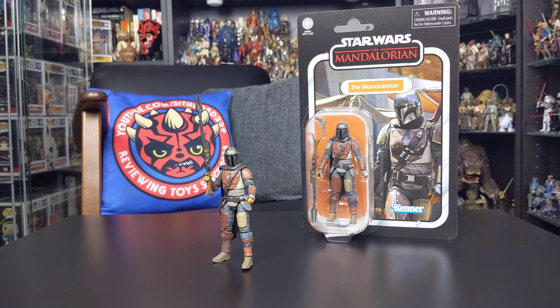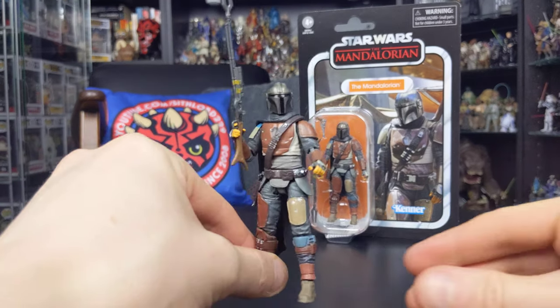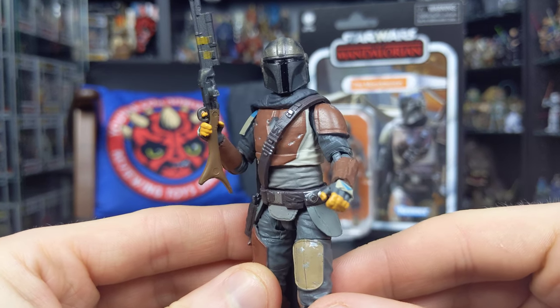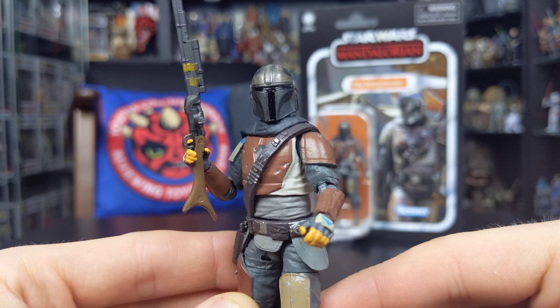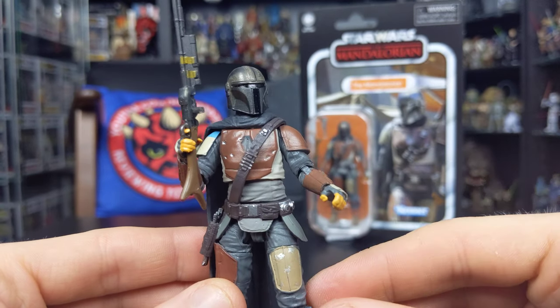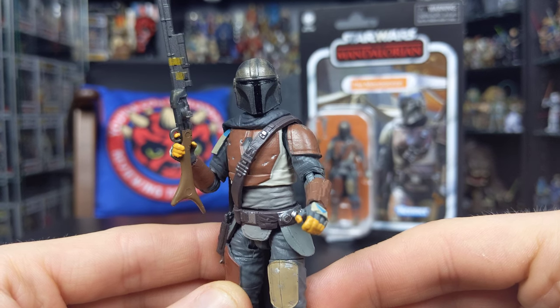Let's jump right into the figure itself. As always, Hasbro have ticked all the boxes with this guy. He is three-and-three-quarter-inch scale, but the detail, sculpt, articulation, and overall paint applications are absolutely fantastic — really well done. Whether you're a loose or mint-on-card collector, this is going to make a great addition to the collection.